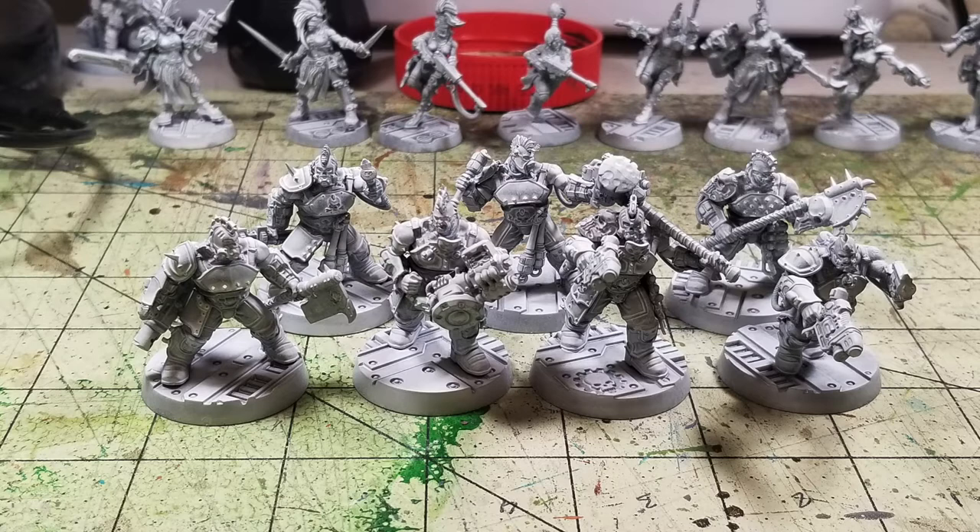At the same time, the color you use to prime a miniature also has quite a bit of impact on the overall finish. Traditionally, if you're looking for a bright and vibrant color scheme, you typically want to use white primer so that white undercoat helps brighten the colors on top. If you want a medium look, gray is another option, and if you plan on using darker colors, you usually want to use black.